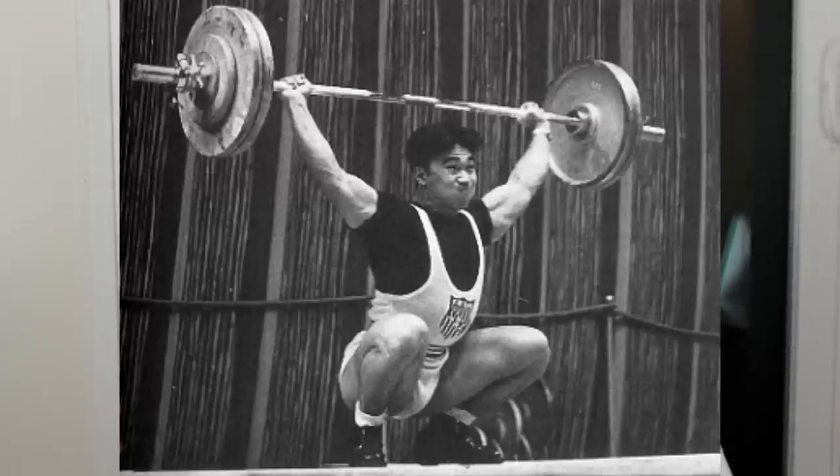You guys have been asking for mobility content — how do I improve my mobility so I can deadlift better, squat better, bench press better? I've put out a few general mobility videos and my views on mobility as a whole have changed dramatically. But one thing is clear: depending upon your goal, you need certain mobility requirements.